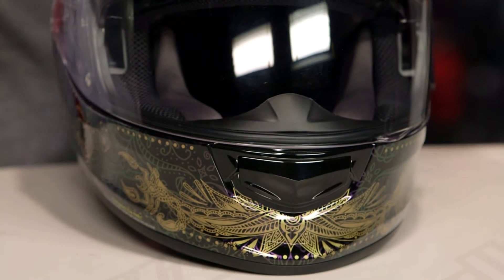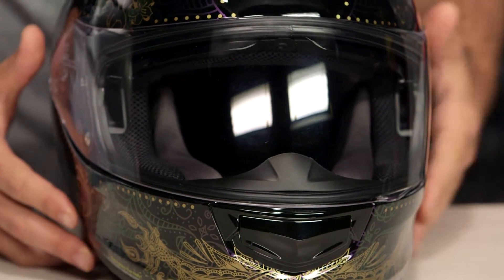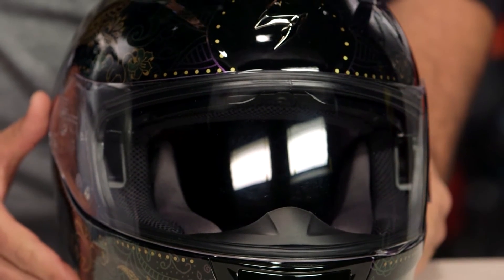It is going to be DOT rated. You do lose the Snell rating with this helmet because you have that internal drop-down sun visor. Fitment is intermediate oval, which means longer front to back, a little bit narrower on the side of the head, and it will work for the majority of riders out there in the American market.